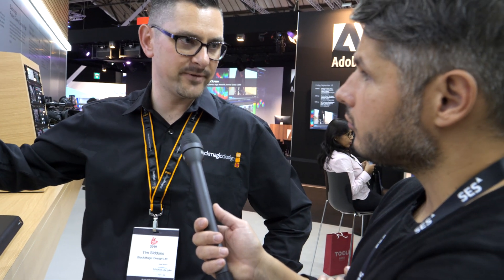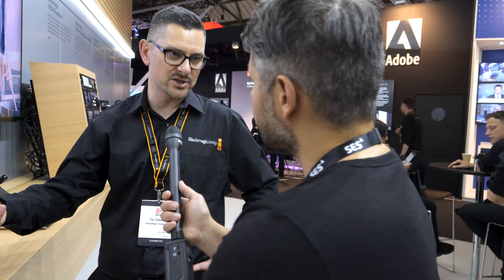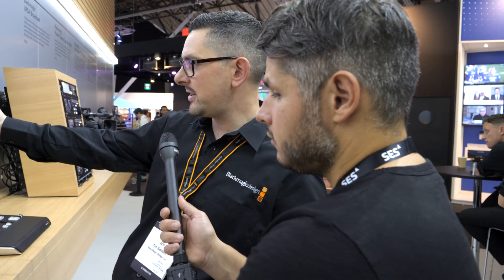To connect to a consumer 8K monitor for an 8K preview, you need a couple of things. First, you need to interface from a broadcast or post-production suite, so this becomes the interface between SDI and HDMI or DisplayPort, allowing you to connect up a Sharp 8K or an Apple 8K monitor.